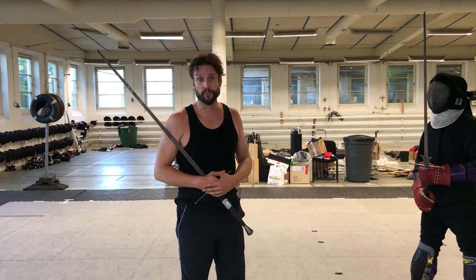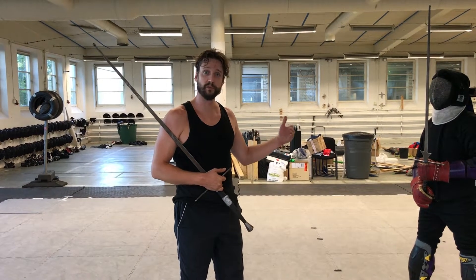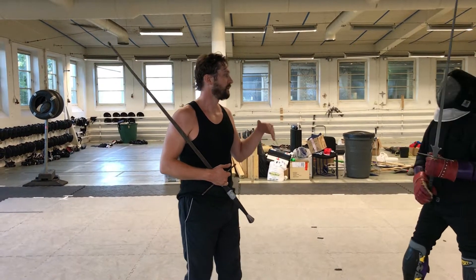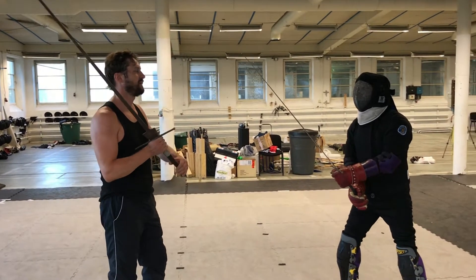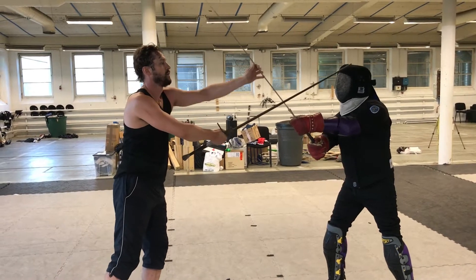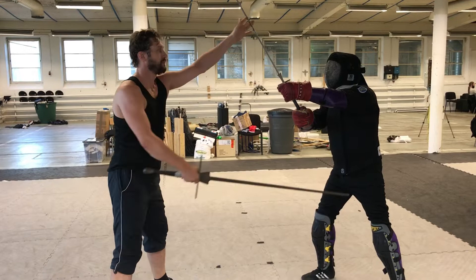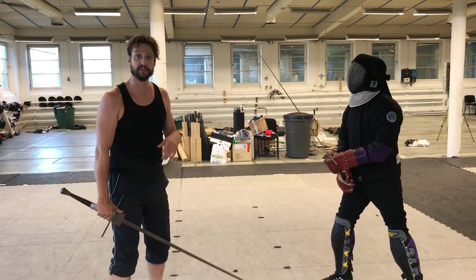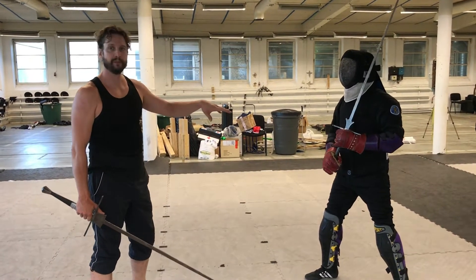We're starting fairly simple, which is defending a position without moving and using only a low guard. One of the things we often see in fencing is that when you're attacking and the other guy is parrying, his hands tend to go up high, which exposes this section here. But he can actually do a parry down there and stop my cut fairly efficiently.